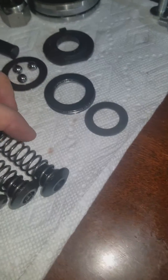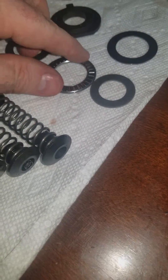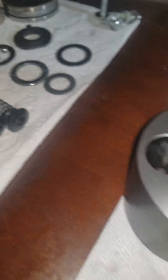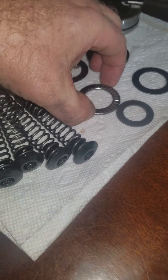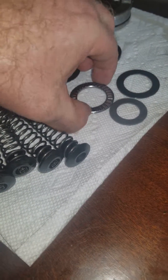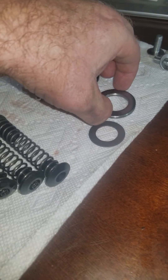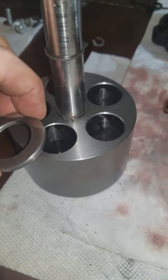Another component that's worth noting: this bearing sits on the bottom which the assembly rotates on. I once rebuilt it and left the bearing out — you'll know because you won't be able to spin it. The washer goes on first, then the bearing, then another washer, and then you put the whole assembly on top.